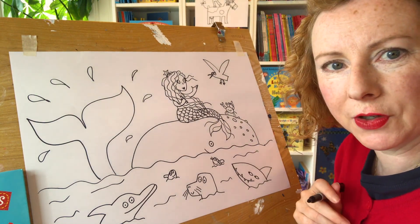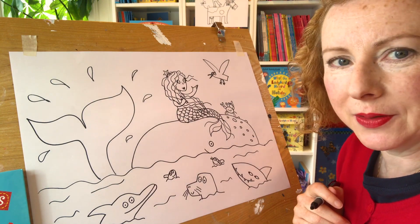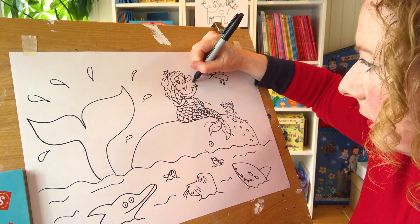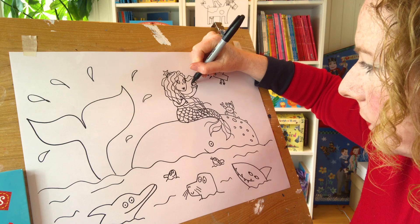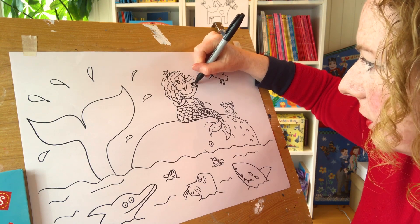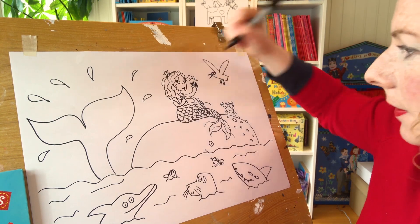Now, who have I left? Who have I forgotten? Who's the star of the show? The little... not the mermaid - the little ladybird! I'm going to put her here. She's going to go on like that. I'm just going to give her one eye today. Should I give her two? She doesn't look right with one. Two eyes and some legs. So there we go.